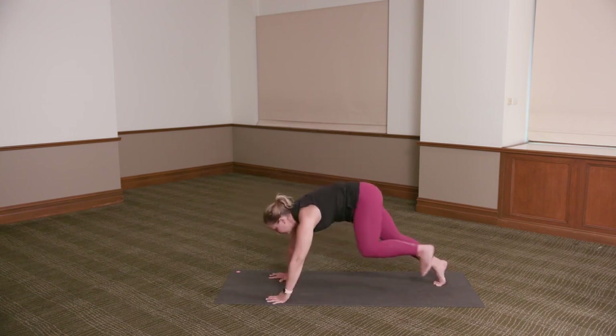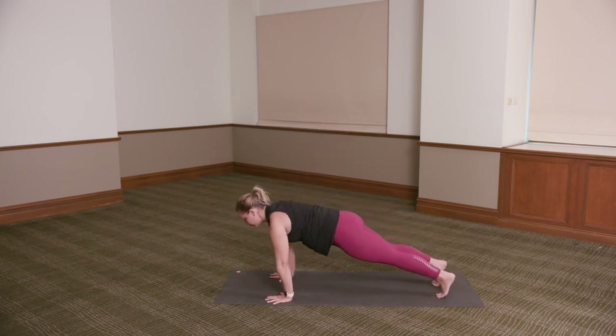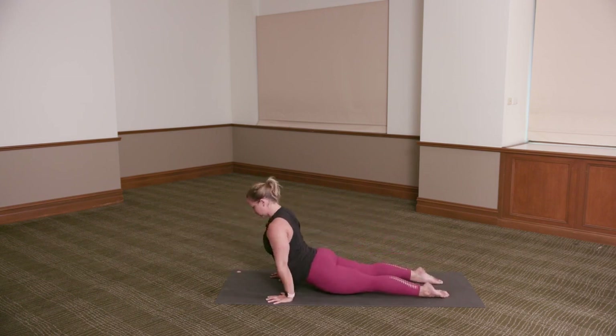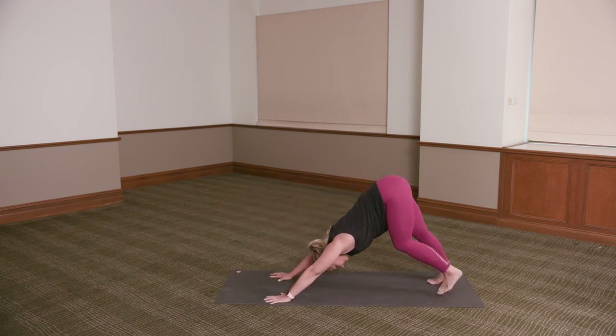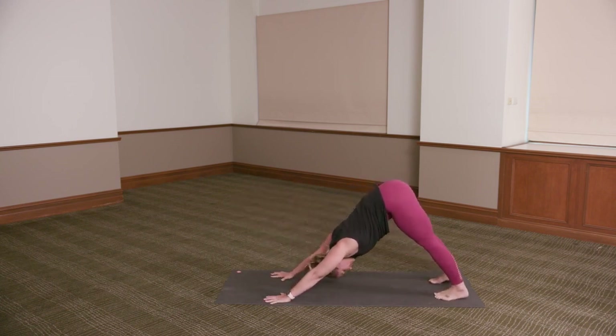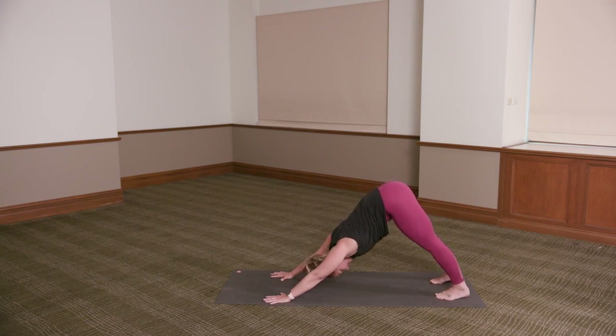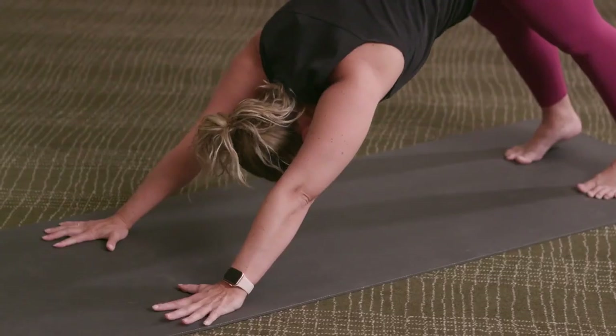Step the left foot back — downward dog or through your vinyasa. Exhale, chaturanga. Inhale, bujangasana or upward dog. Exhale, pressing back — downward dog. Take a deep breath in. Let it go. Deep breath in. Let it go.